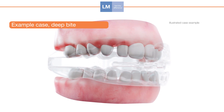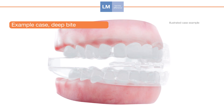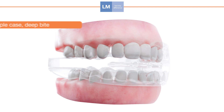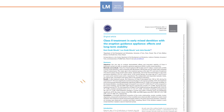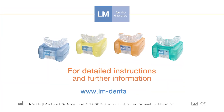LM Activator acts as a guide to correct the changing teeth and growing jaws. The teeth and jaws are guided to ideal position and relationship during growth. LM Activator is a widely used preventative early orthodontic treatment method proven by research results and evidence. For further information, visit LMdental.com.